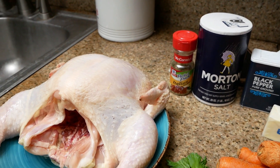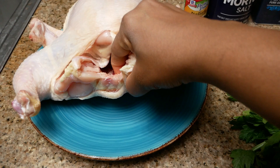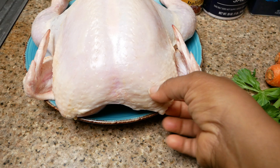My chicken has been rinsed and pat dried. I cut away most of the neck as well as the tail. The inside of the cavity has been dried and that extra fat that normally hangs around the thigh area was trimmed. This was a four to six pound chicken.